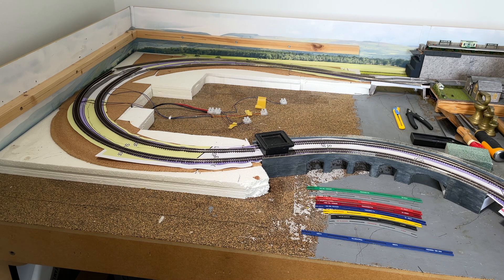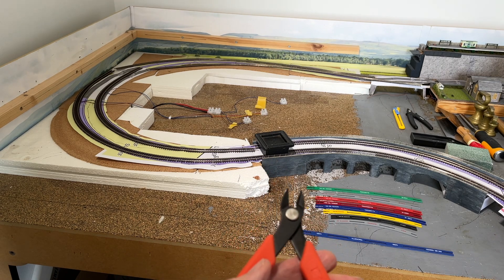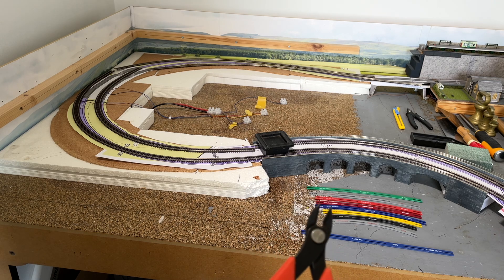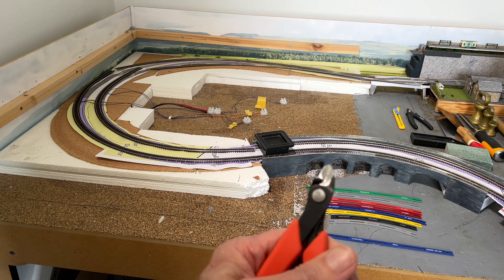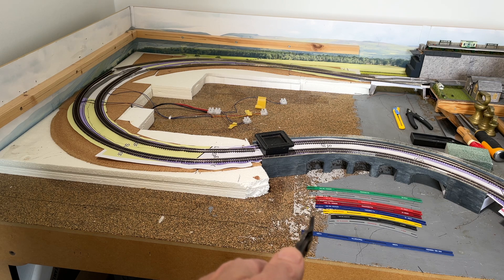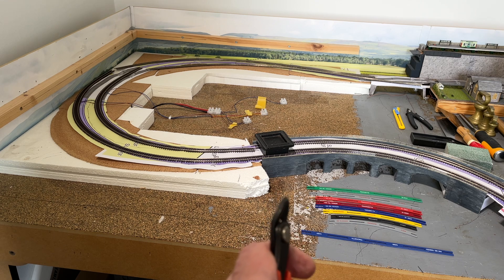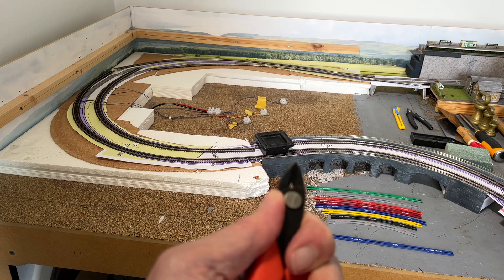I use a Xuron cutter, as many do, because although some people use a Dremel with a disc, others warn you not to because it'll melt the webbing. I find the Xuron cutter absolutely fine — this is mine, with a tiny hole where I made the mistake of trying to cut a pin off a Pico point motor. The Xuron cutter is no match for the strength of those pins. One side of the cutter is absolutely flat — keep that parallel to the track, cut straight down, and it does a fantastic job of making a nice neat cut. If you cut the wrong way around, you get a mangled piece of rail.